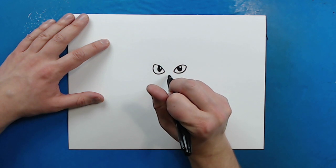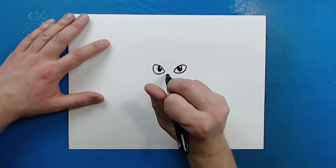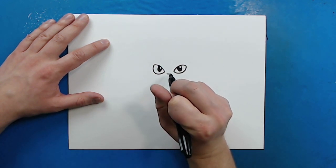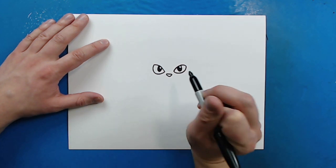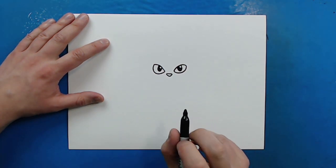Now, right in between the eyes, I'm going to draw the nose. I'm just going to draw a little line that goes across, and then I'm going to put a little V-shape underneath it to make a little upside-down triangle.